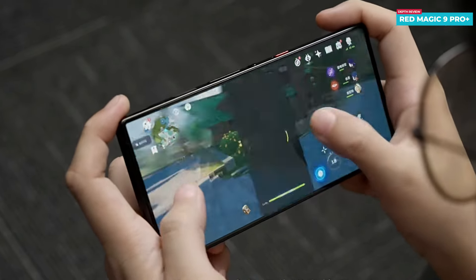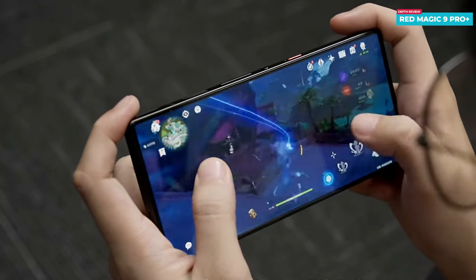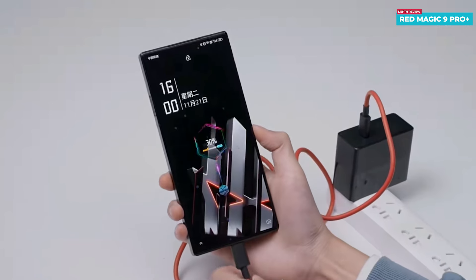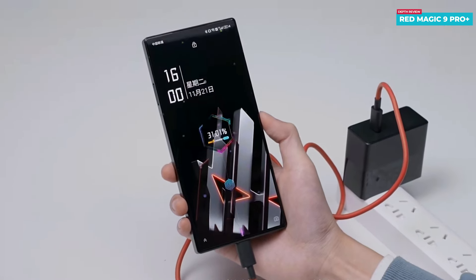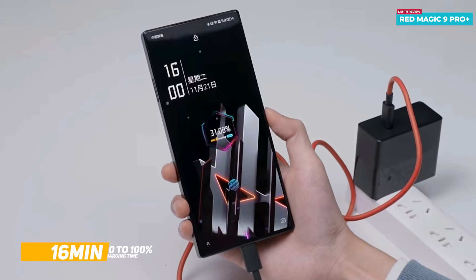Regarding gaming capabilities, the Red Magic 9 Pro Plus accommodates gaming preferences across various resolutions ranging from 720p to 2K. As for the battery, it boasts a substantial capacity of 5,500mAh and supports rapid charging at an impressive 165 watts, allowing for swift recharging. With its lightning-fast charging, going from 0 to 100 percent takes just 16 minutes — a standout feature.